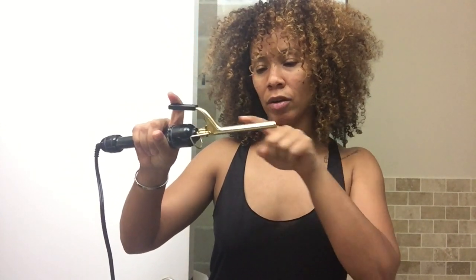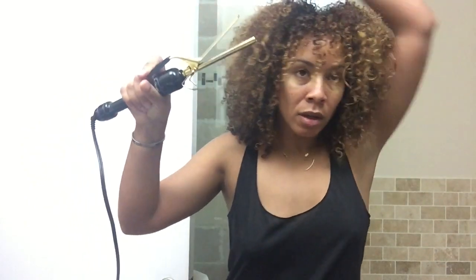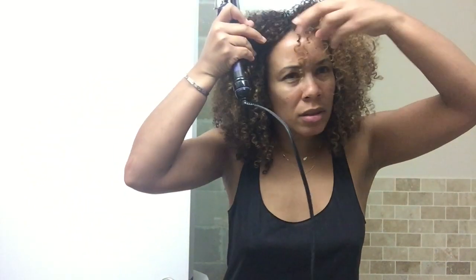It curled pretty good but it's still in my face. You can curl it here or you can curl it here — curling it here is gonna get bigger curls, so I might try here.